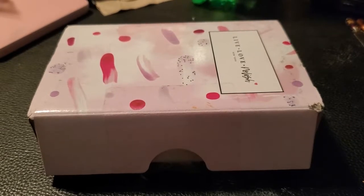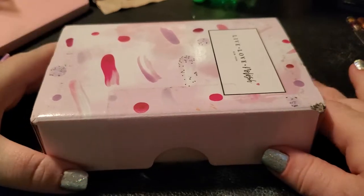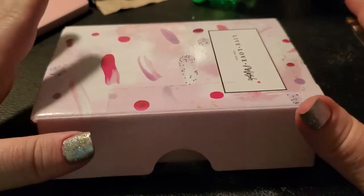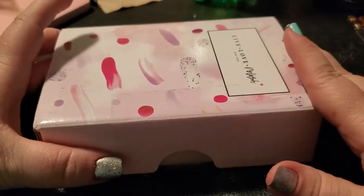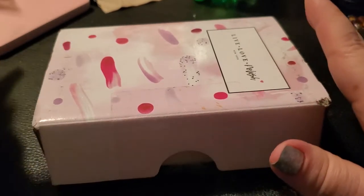Hello friends, welcome back to my channel. I have just received a shipment from Live Love Polish, so I'm going to do a quick review and swatch on Live Love Polish.